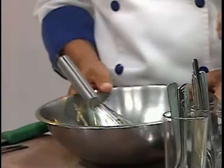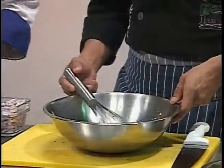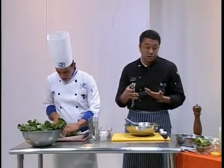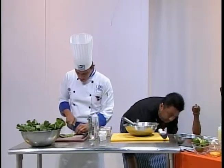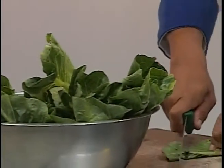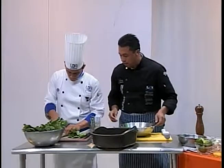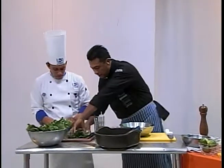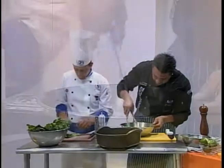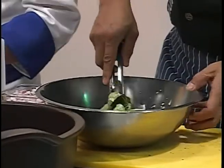Me la va a pasar Pepe porque va a sacar las lechugas. Tenemos aquí lechugas orejones. Lo que va a hacer Pepe es pasarme la gran cantidad de lechugas ya cortadas. Las pueden poner enteras porque para presentarse se puede hacer así. Voy a sacar un recipiente donde las voy a colocar. Con unas pinzas las voy a dar vuelta y colocarlas en mi bandeja de servicio.